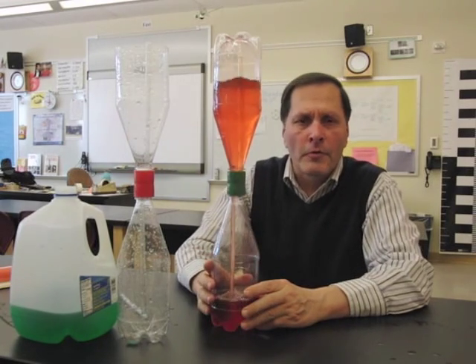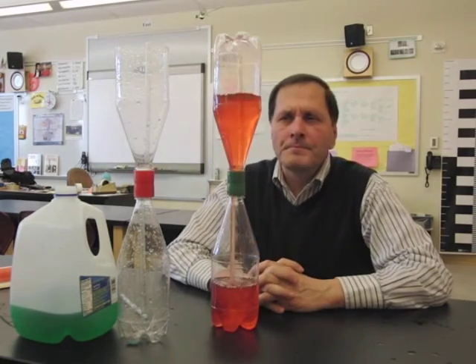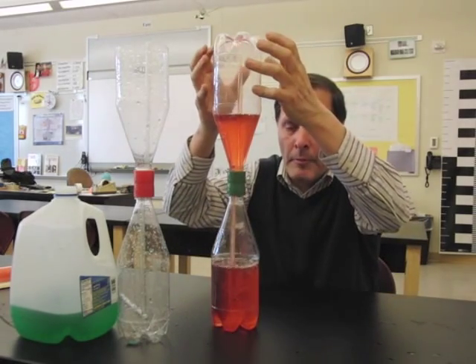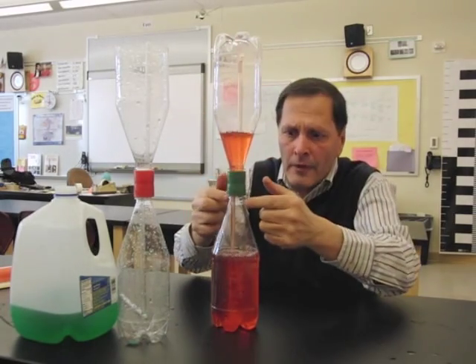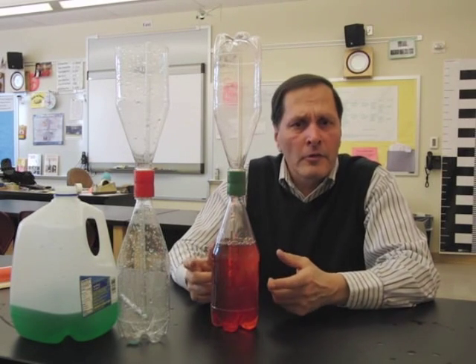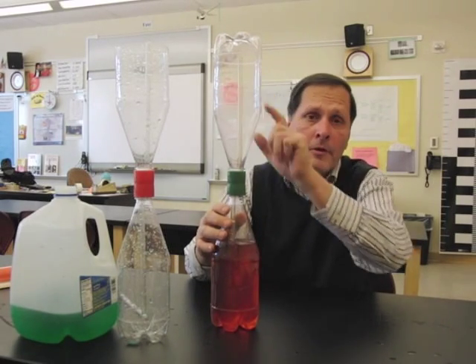It does this every time we turn it over. So why does it do that? Well, the first part of the answer has to do with gravity pulling the water from the upper bottle into the lower bottle. The water flows down through this tube, it starts to fill up this bottle, and this bottle had air in it. The air has got to go somewhere.